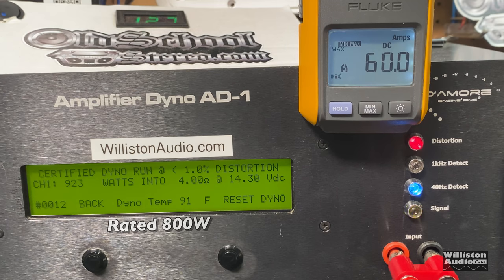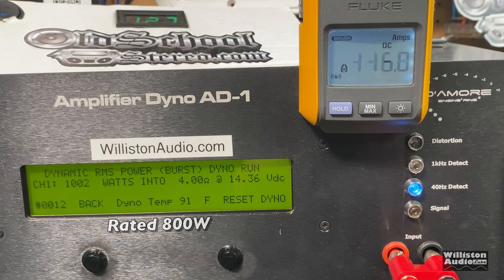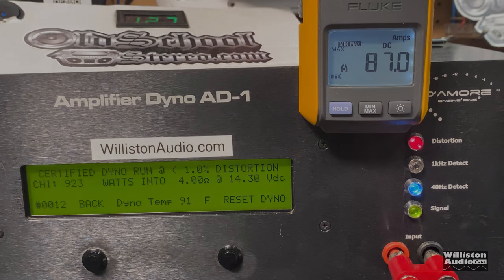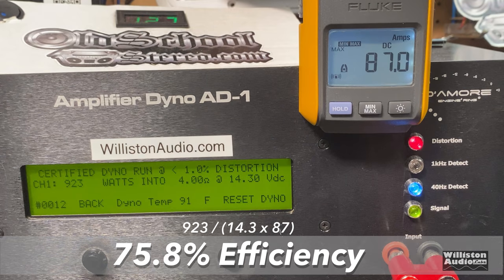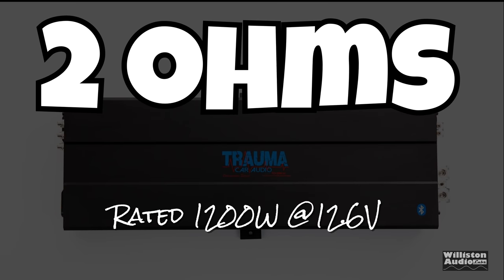On the certified test we got 923 watts at 14.3 volts — very nice, well over rated power. Uncertified, taking it up to the clipping point, we got 1054 watts at 14.36 volts. Dynamically we also got over a thousand watts — 1045 watts at 14.4 volts. Efficiency was measured at around 76%, though the clamp jumped from 60 amps up to 87, so it may actually be quite a bit more efficient than that.